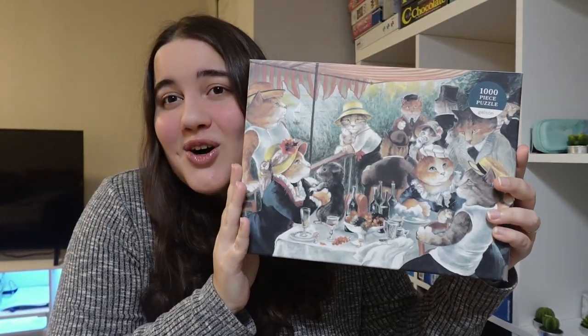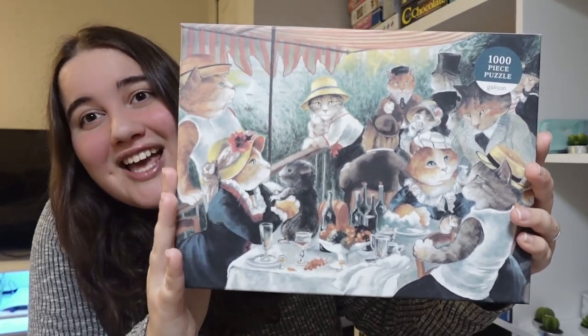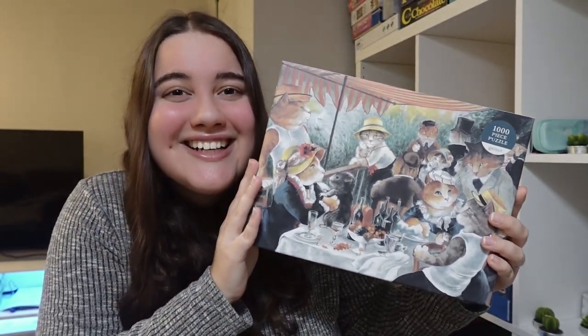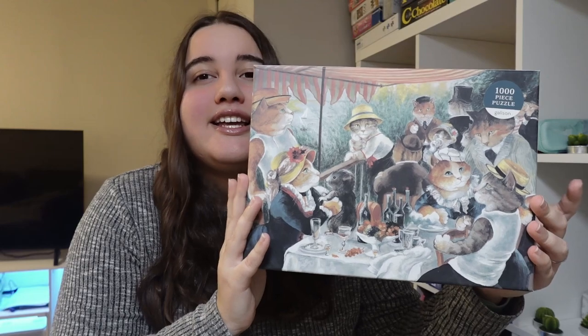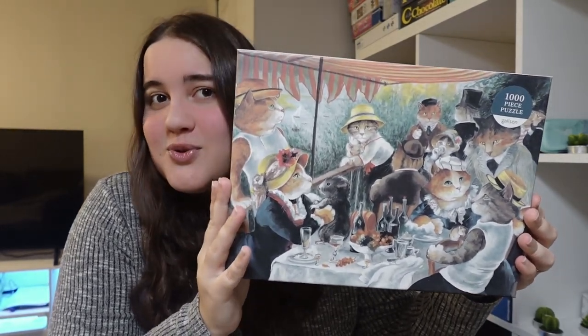This collection is called Meowsterpiece of Western Art. So as you can see, there's a bunch of cats — meow. If you're not familiar with it, it is actually a painting that they added cats to instead of the people.